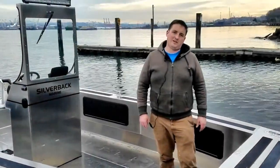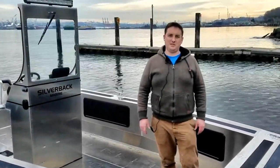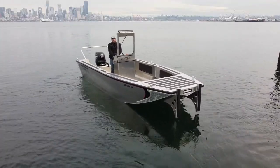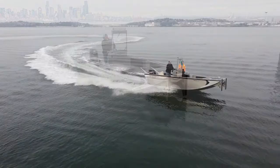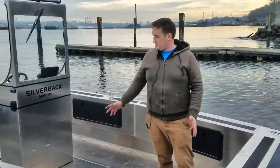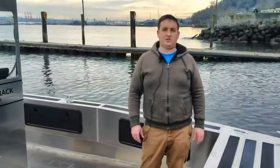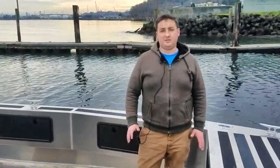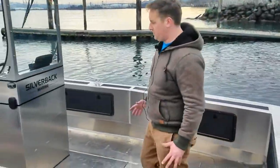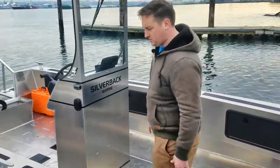Good morning from Silverback Marine. Today we're taking a look at the Grizzly 21-foot workboat. This particular vessel is going to the Snohomish County Public Utilities District for a hydroelectric dam project, and they needed a robust, well-built, stable work platform with lots of storage.